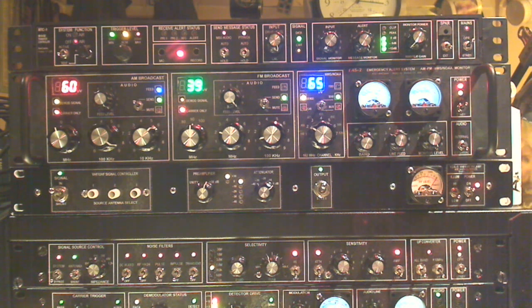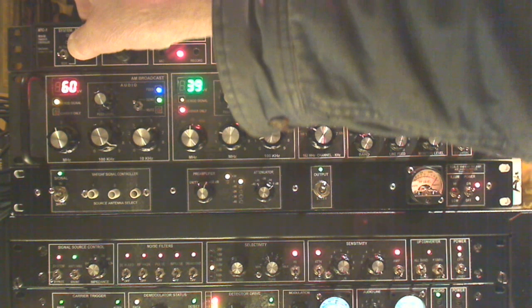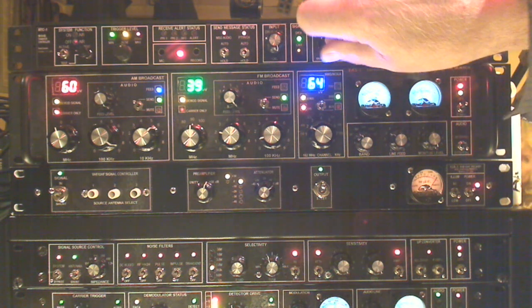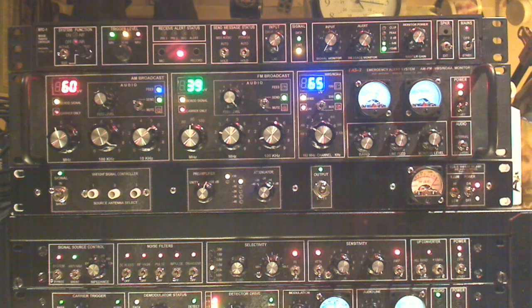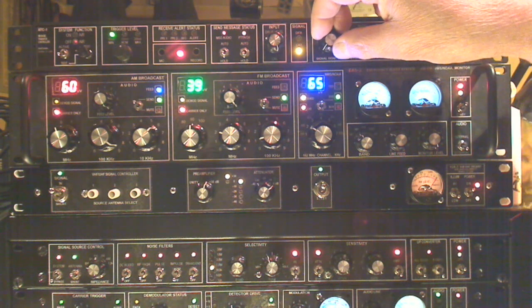We're in test mode now — you can see this one's blinking. Let's test the message. N1KPR, weather message to follow. I hope that came out over this mic setup here.